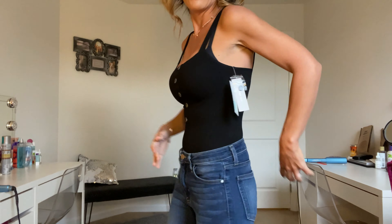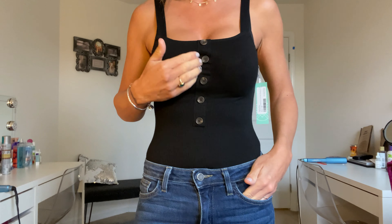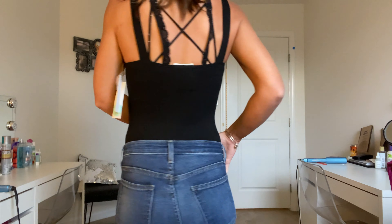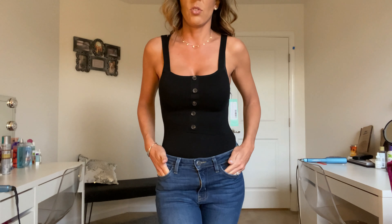So the first item is the bodysuit — it fits really nice, very well. I love the buttons here in the front. This would be great under cardigans or anything for winter if I don't want to wear a baggy top. This looks really nice. Let me know what you guys think — I absolutely love this. You can see the buttons all the way down. It's super cute.